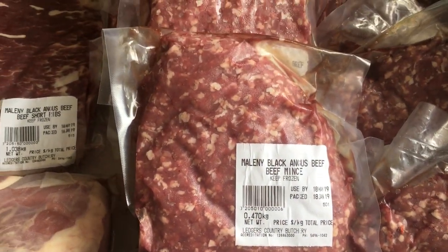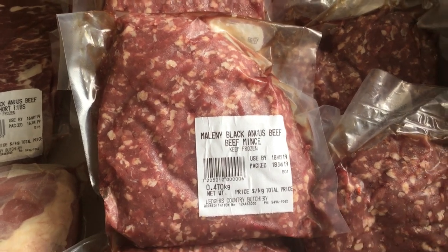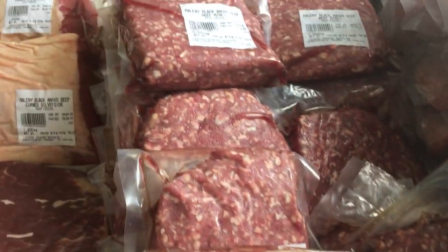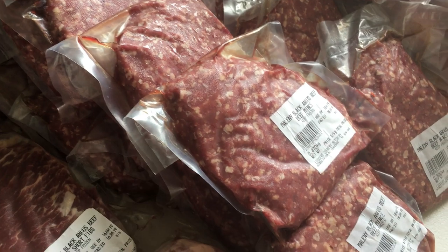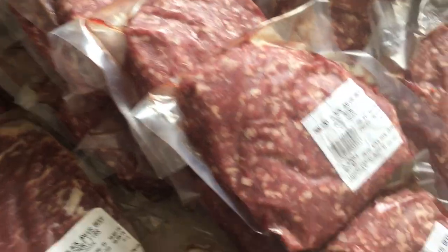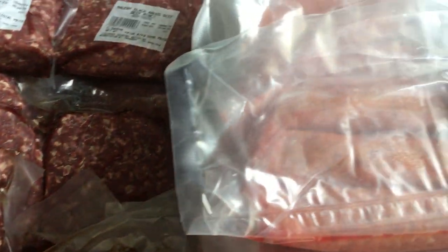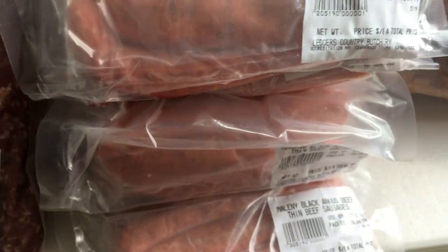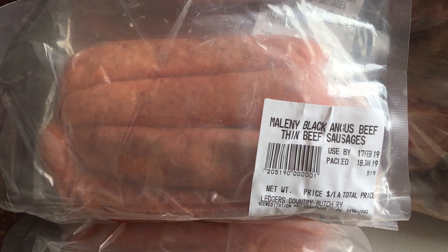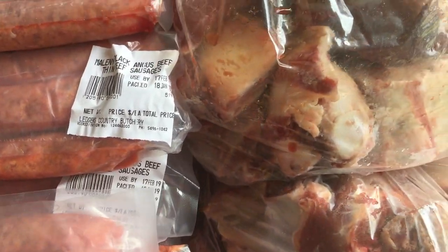Now, a third of the animal is mince — so a third of your order will be mince and sausages. We always get half and half, so we've got a lovely supply of mince. These are all around 500 gram packets. And then sausages — you can have all different flavoured sausages, but we just choose to have the plain beef. I've got a really nice, interesting recipe to use sausages, makes life a bit more exciting.